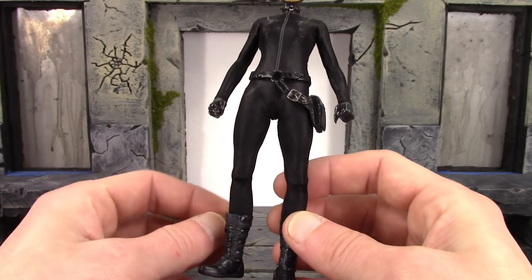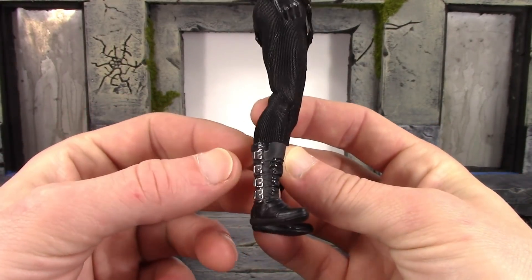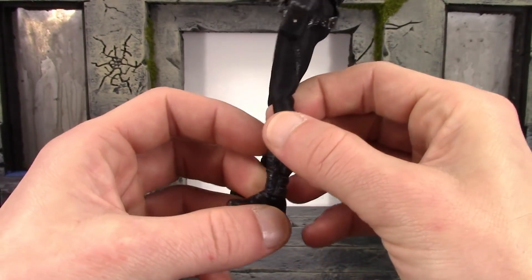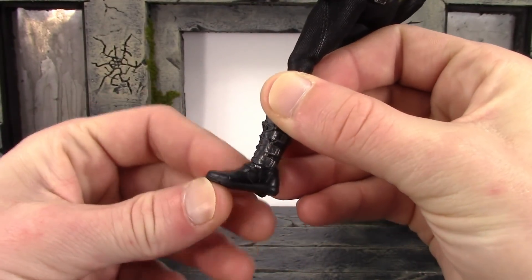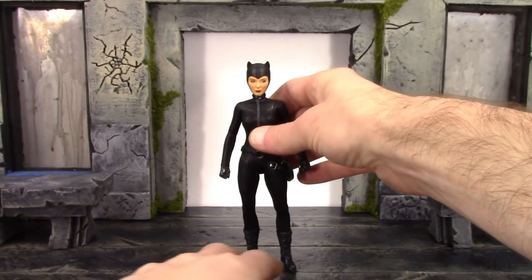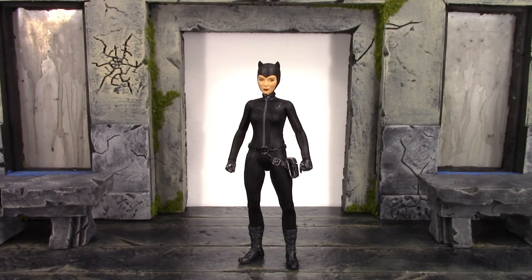Continuing on, the boots are definitely one of the coolest things about the figure — they turned out really really nice. You can see laces sculpted on there, we get a bunch of straps with buckles sculpted and painted, stitching on all the straps, sculpted wrinkles on the top of the foot, more stitching on the side of the foot, and sculpted treads on the bottom. Overall, Mezco once again knocked it out of the park when it comes to detail on another one of their 1:12 figures, and I can't be any more happy with how the paint, sculpt, and cloth clothing turned out.